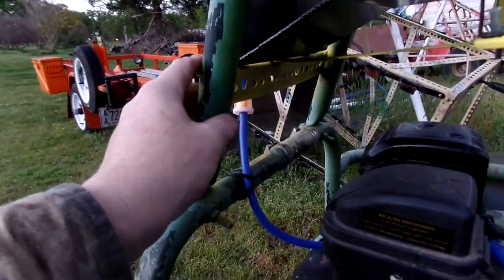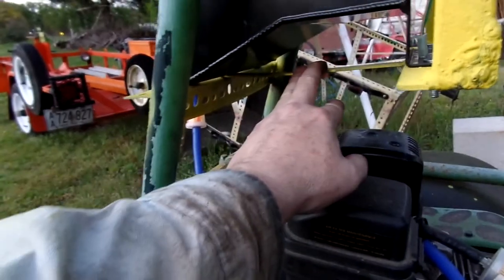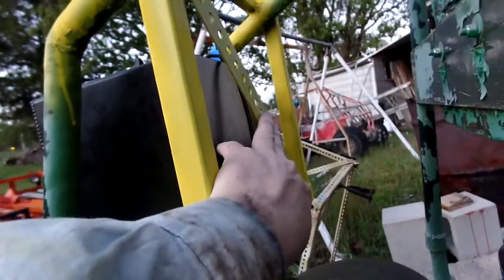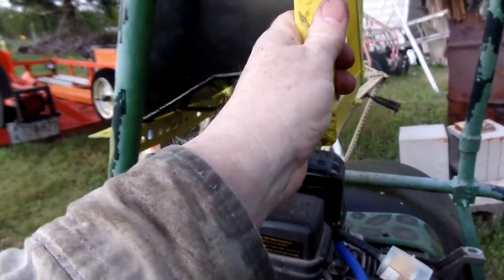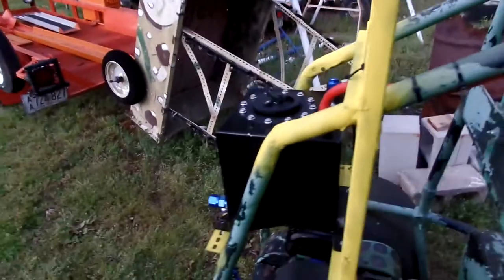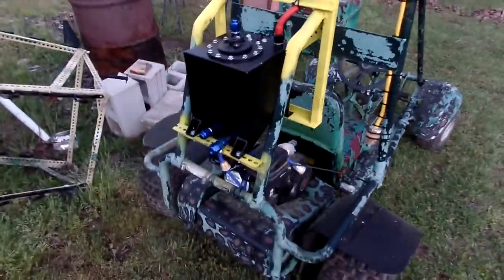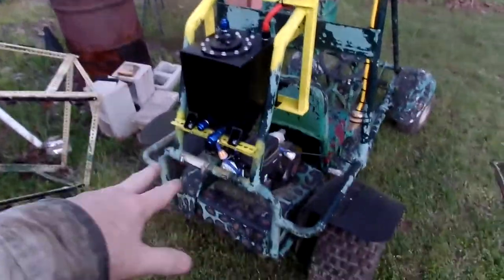This bracket — you can see I have a diagonal right here across the bottom and a diagonal right here, and it's super strong. I did design this so there's no fuel splash that's going to get on the motor or get anywhere near the exhaust.